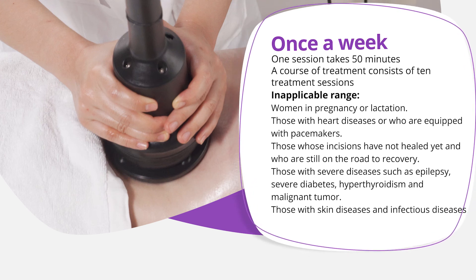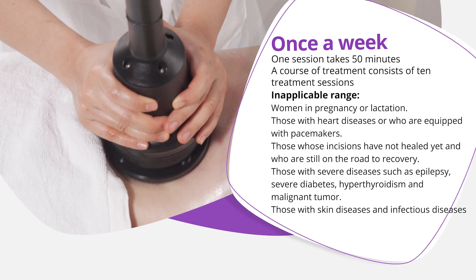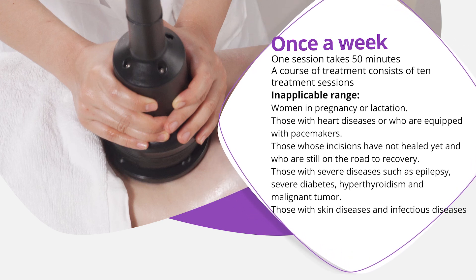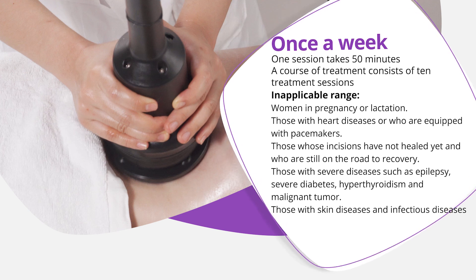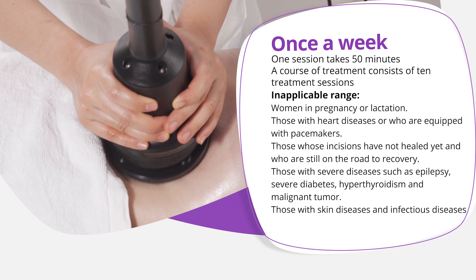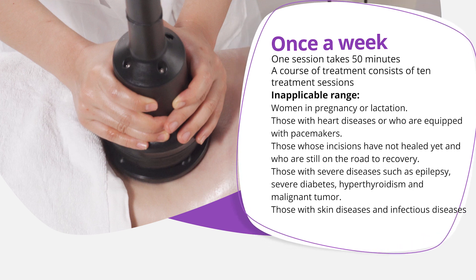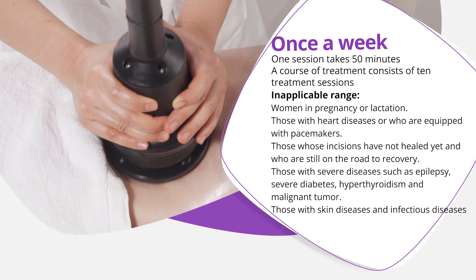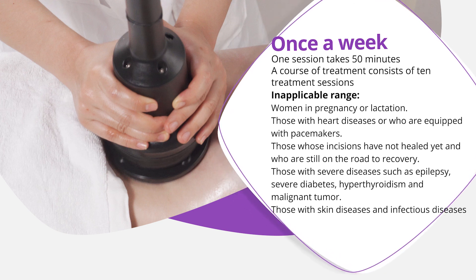Applicable range contraindications: women who are pregnant or lactating; those with heart diseases or equipped with pacemakers; those whose incisions have not healed and who are still recovering; those with severe diseases such as epilepsy, severe diabetes, hypothyroidism, or malignant tumors; and those with skin diseases or infectious diseases.